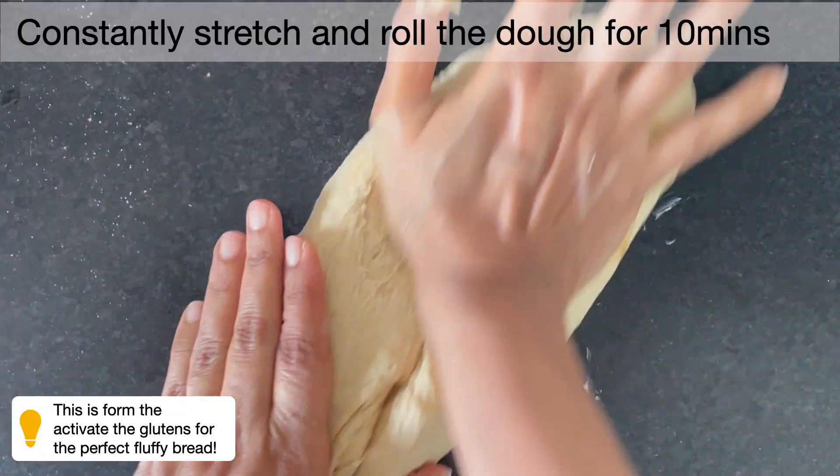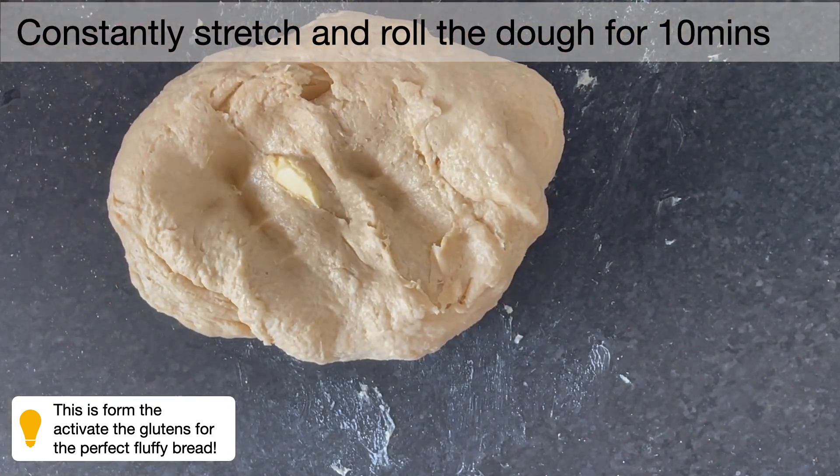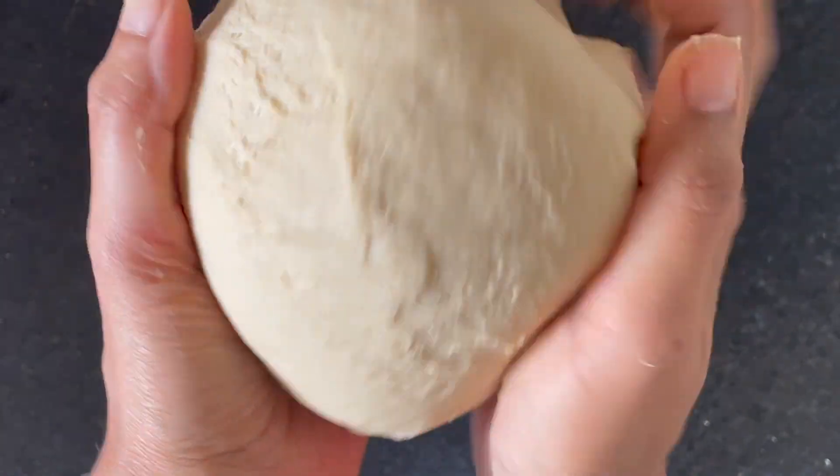The whole idea of this stretch and pull — playing around with the dough — is to ensure that you are increasing the elasticity of the dough so that you get that fluff and the nice rise of the bread.